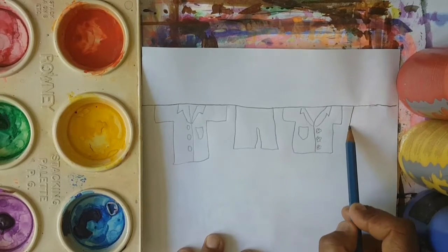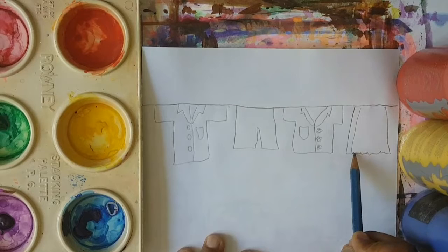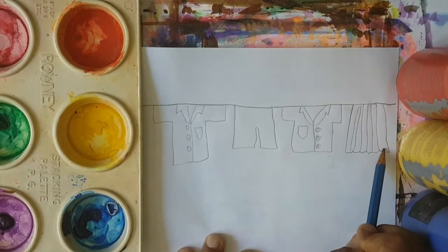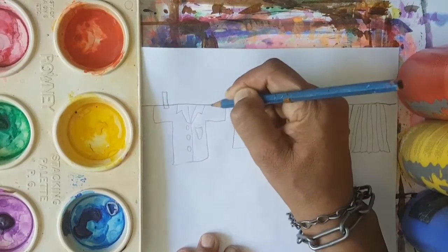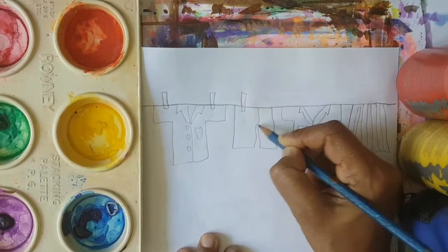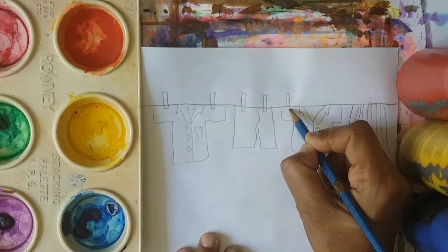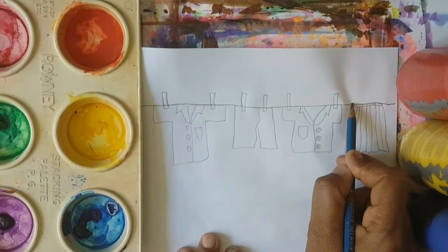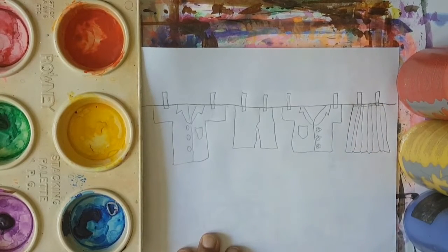Let's give the girls little flowery buttons so we can know the difference between the girls and the boys. That's the flowery buttons. And then the girls have a skirt — we're going to put a skirt. So this is the pleats on the school skirt. Our school colours are blue and white. We need to put some clothes pegs attached to this, holding the clothes up. So we're going to draw some clothes pegs attached to the clothes.